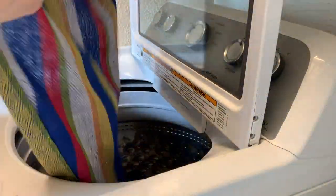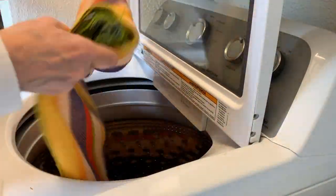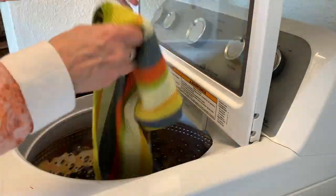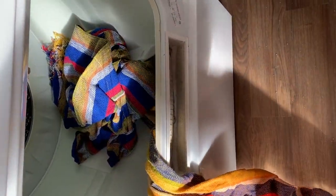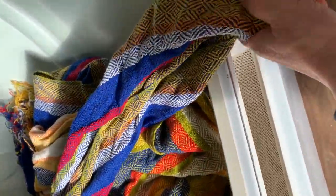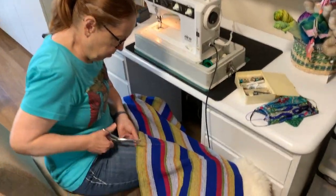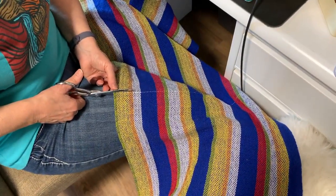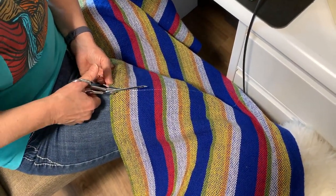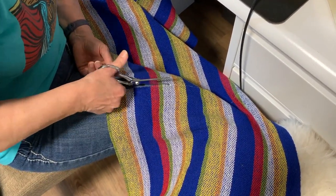Once the warp is finished, it's cut off the loom and into the washer it goes for wet finishing. Many woven textiles are not finished until they are washed, which is when some shrinkage takes place. Then it is tumble dried to complete the finishing process. Each towel is then carefully cut apart and the cut edge is stitched on a sewing machine with a wide zigzag stitch to lock the threads together.